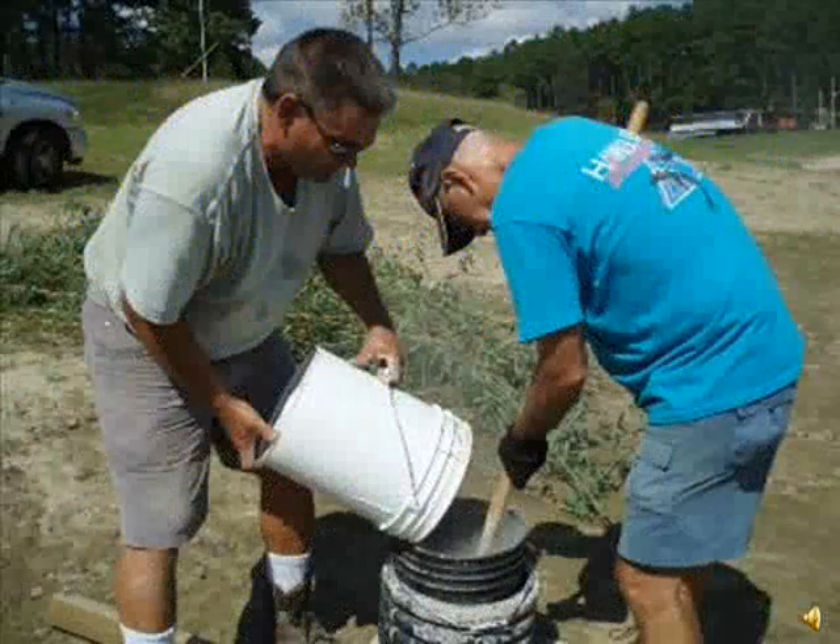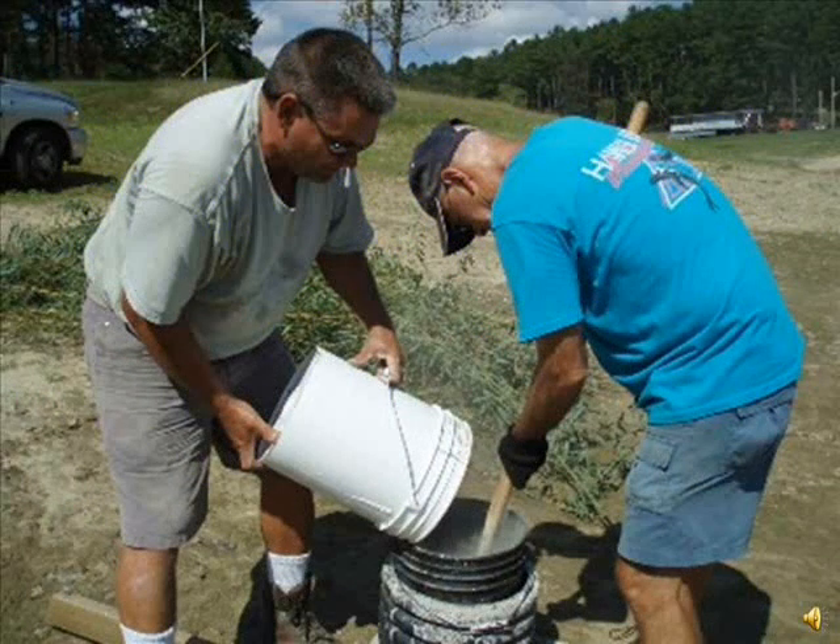For these bamboo condos, use one 5-gallon plastic bucket, 60 pounds of quickcrete, and about 20 freshly cut stalks of bamboo about 12 to 15 feet tall — or only the top 12 to 15 feet of taller bamboo. The bushier the bamboo is, the better. Leave the branches and the leaves on.